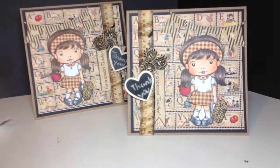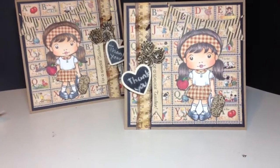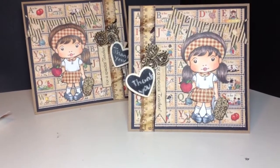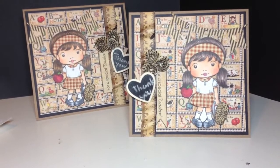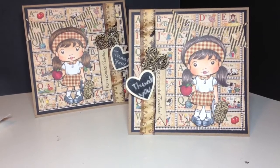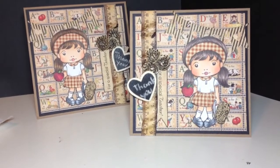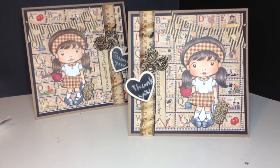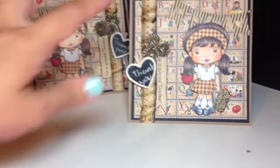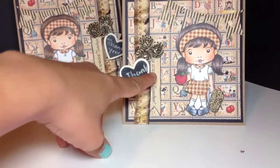On this side, I used the ABC Primer paper collection by Graphic 45, and I cut out that ruler on the side. Then I folded the edges on both cards to give them more of a vintage look — making them wavy.